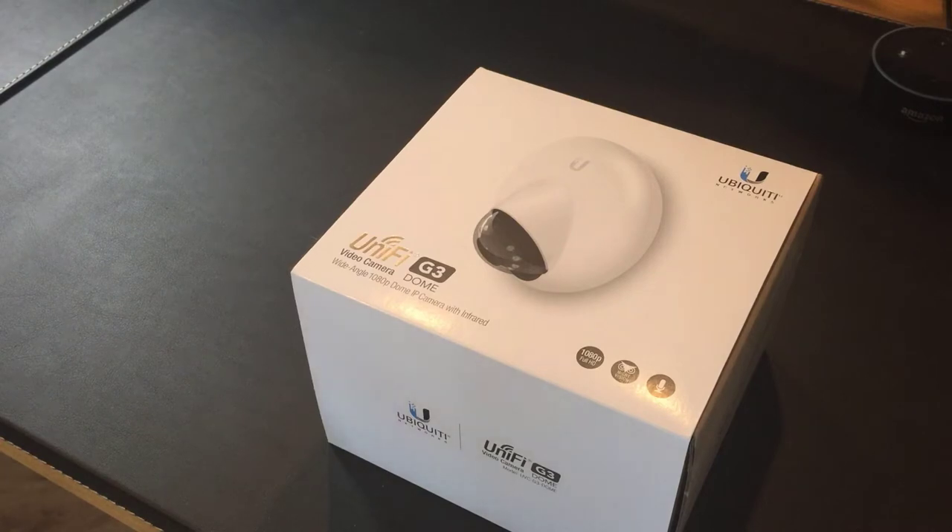As a quick disclaimer before we start: Ubiquiti actually sent me this unit so that I could talk about it and do this video, and also do a full review once everything is working.